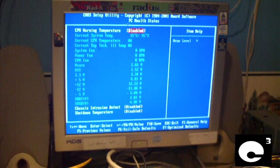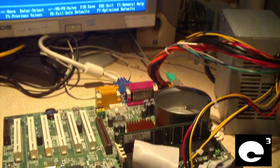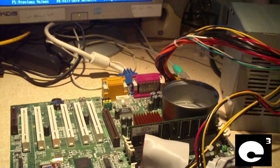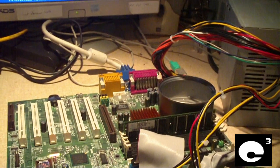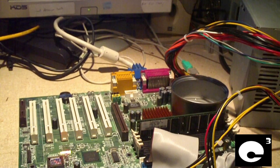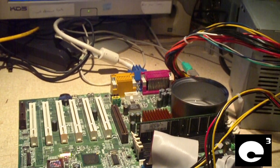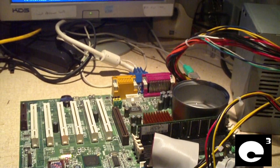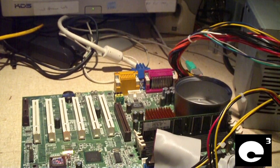Hey everybody, I decided to go ahead and install this Celeron 500MHz CPU to the MSI815E Pro motherboard that has a lot better BIOS where you can actually see the CPU temperature and all that stuff and crank up the voltage. I got the voltage on the CPU at 2.05 in the BIOS, so we're pushing more volts than it's designed for — the stock voltage on the CPU is 2 volts.